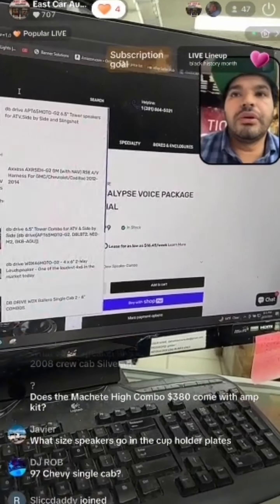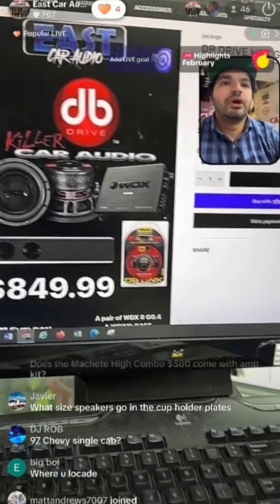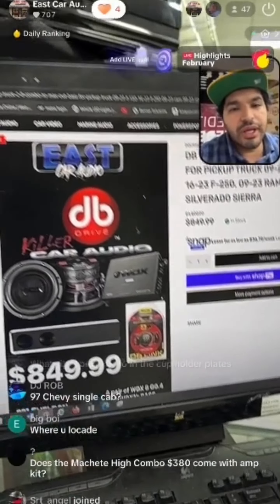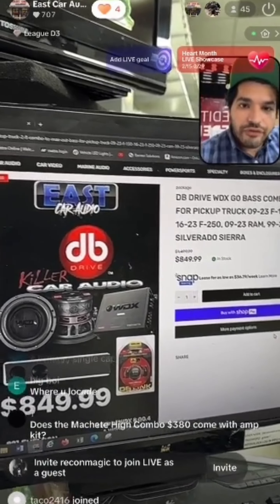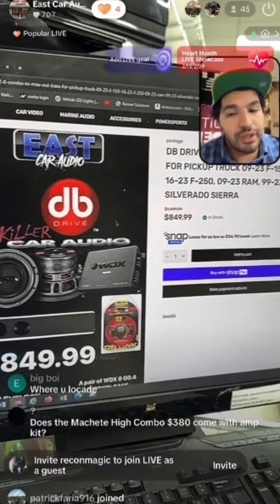If you go to eastcaraudio.net and type in G2, this is one of my favorite combos — the G2 package. The first one that comes up is our universal package at $849. It comes with two subs, G0s amplifier, wiring kit, and universal box. When you put this in the cart, just put in the notes your make, model, and year — like 'Ford F-150 2013' — and we'll send you the correct box for that truck.